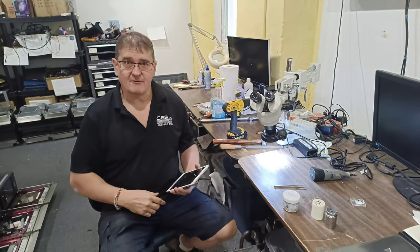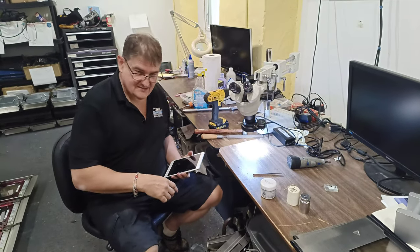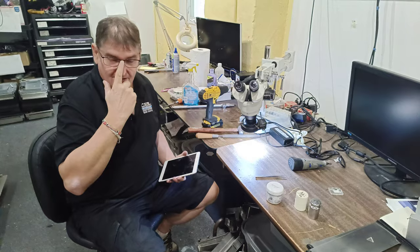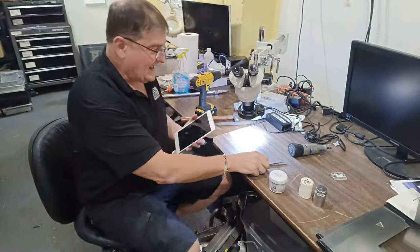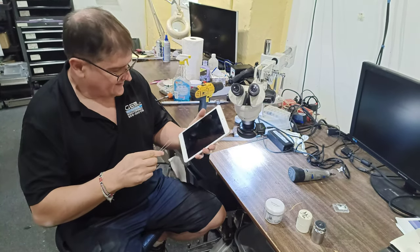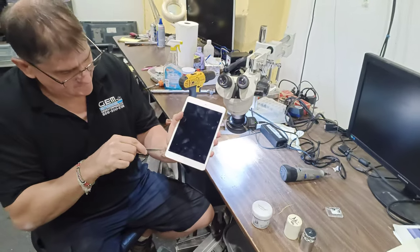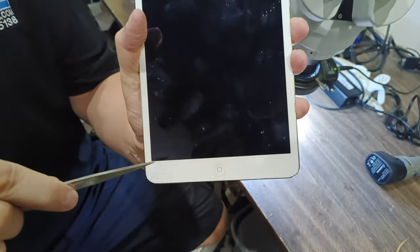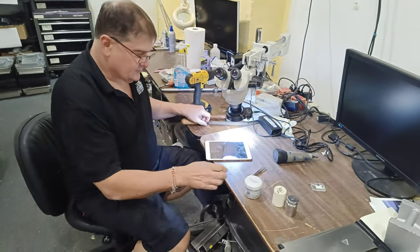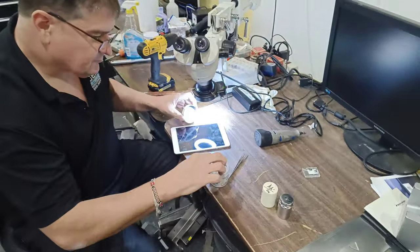My name is Gary, I'm from the Geek Squad, and today I'm going to show you about this iPad. I was working on it — I'm not very experienced — and I did a scratch-em-a-diggy thingy down there. So what we're going to try and do is, we got some buffing cream over here and we're just gonna put a little buffing cream on it.